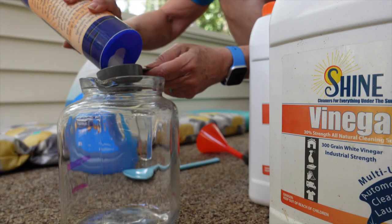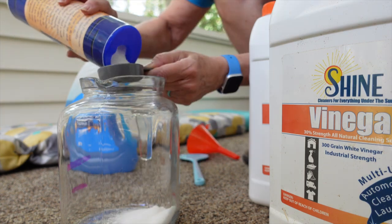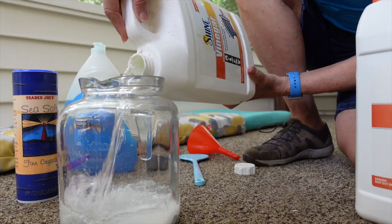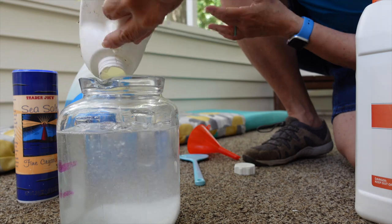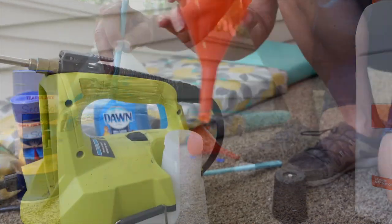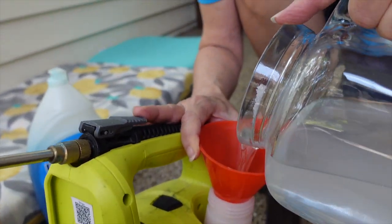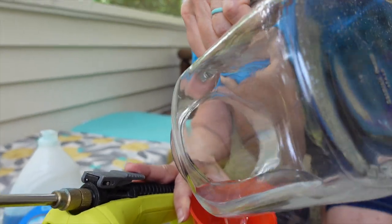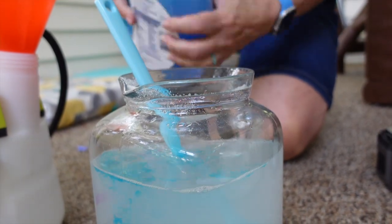We're going to start out by making our mixture. The 30% vinegar is a superstar, but we need to add a couple other ingredients. We're filling a one-gallon garden sprayer, but our mixing container is only a half gallon. We started by putting a half cup of table salt and filled the rest with 30% vinegar, mixed it until the salt was dissolved, and poured that half into the sprayer. Then we repeated the process — a half cup of salt and the rest vinegar — but this time added a big squirt of Dawn dishwashing liquid.